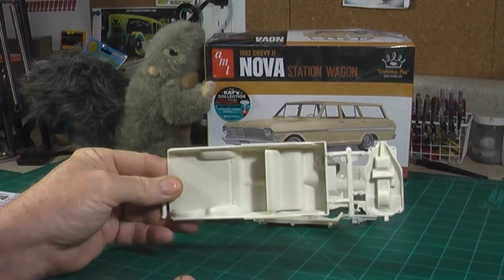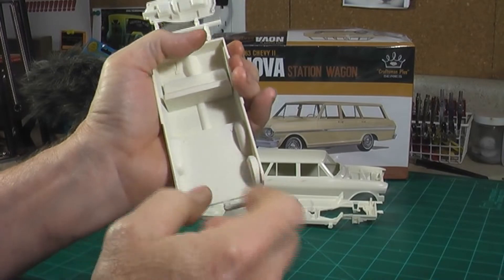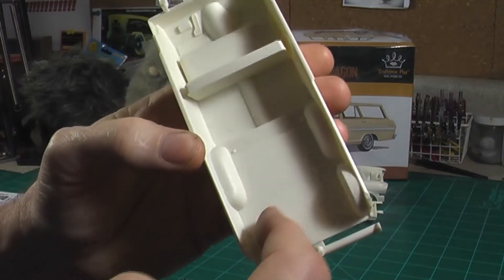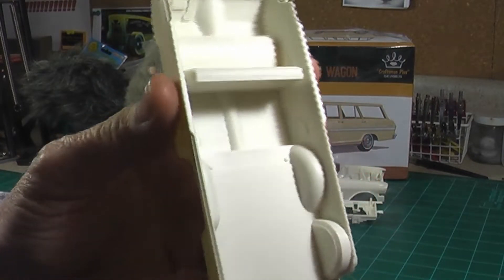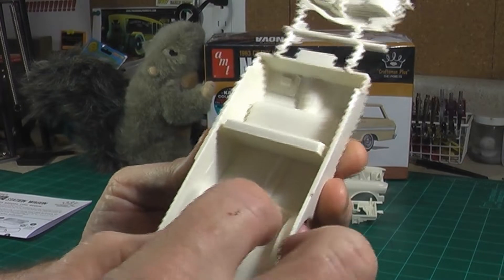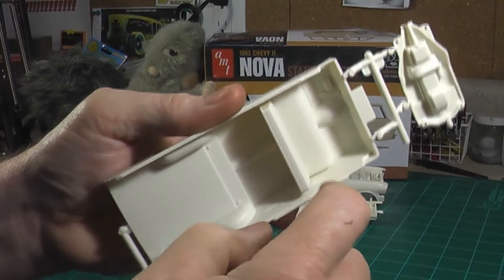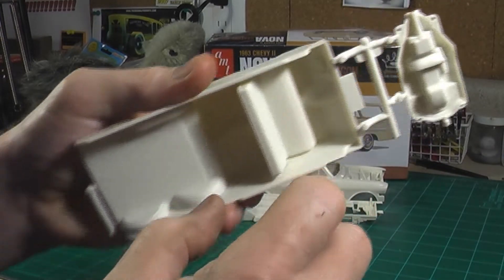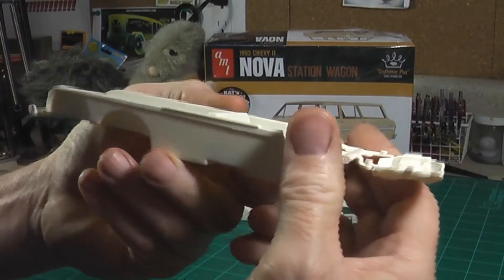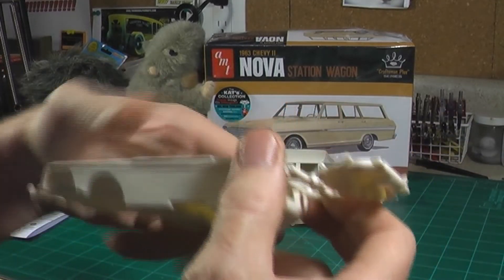Here's the interior tub. Front seats are molded in, and it's got the rib texture for the floor mat in the back. There are ribs for that rubber floor mat that's usually in the back, and there's texture on the seats. The door panels are pretty simple — the detail is a little faint, but there's enough there.